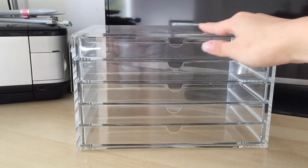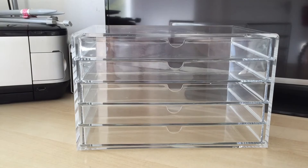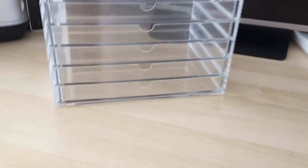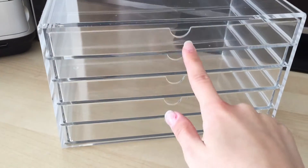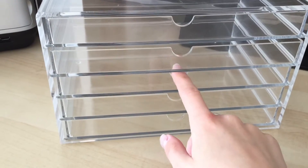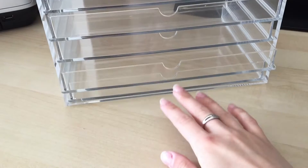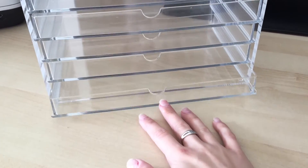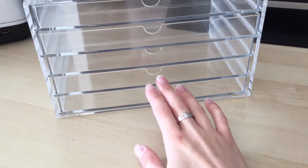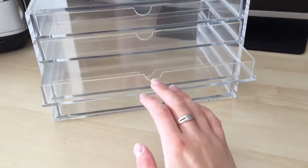It's a nice clear acrylic box and the drawers — Jamie laughed at me for being so excited about them because I just couldn't believe how smooth these drawers actually slid out. I thought they would have been a wee bit rougher but they just glide in and out, which is really really good. People have said to put a layer of something on the bottom just to give it a wee bit of decoration, a wee bit of colour, but I just want to keep it clear.